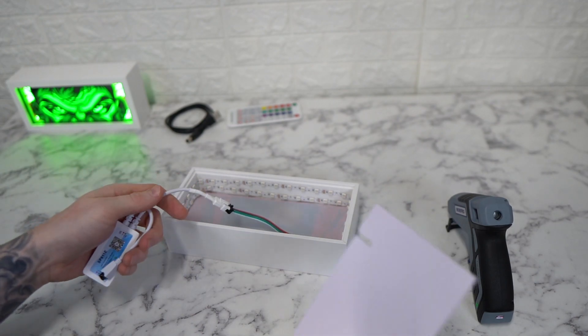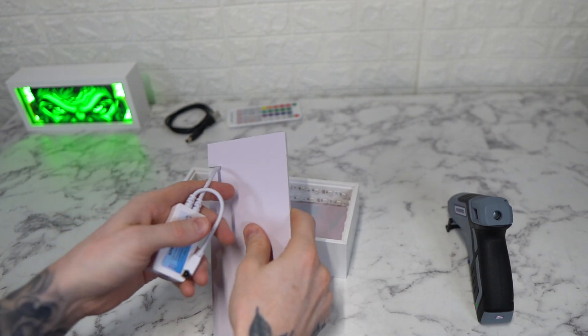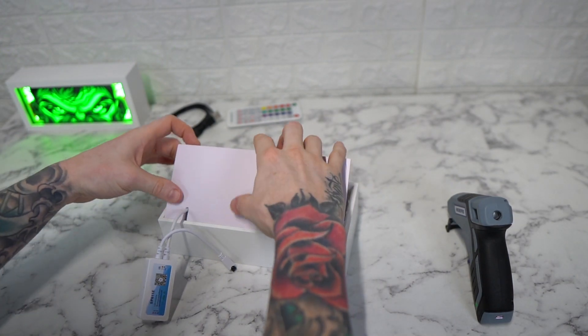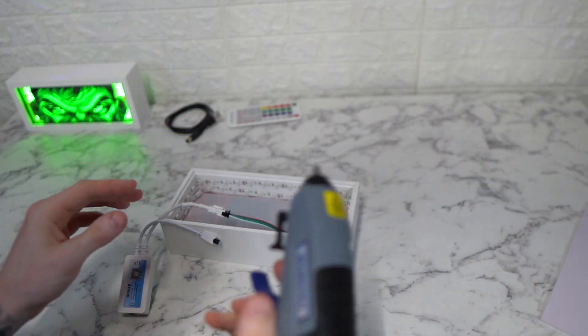Once you connect the LED controller, you just put the backing plate over it, but you want to glue that down first, so let's glue that.